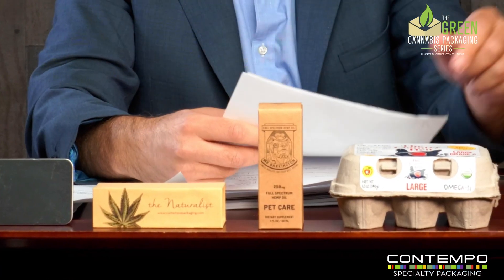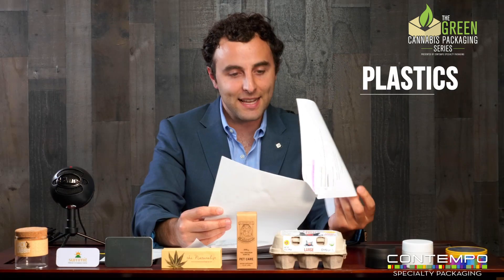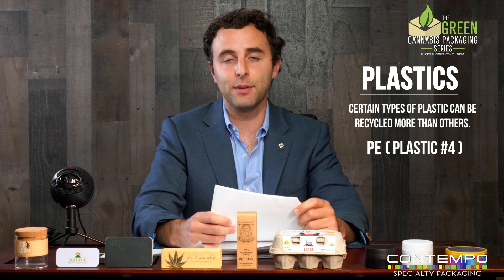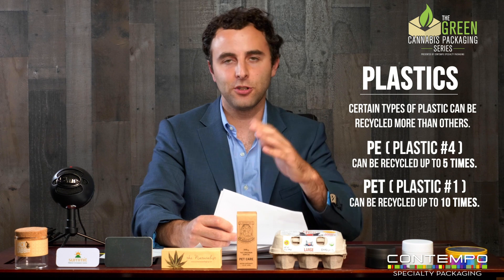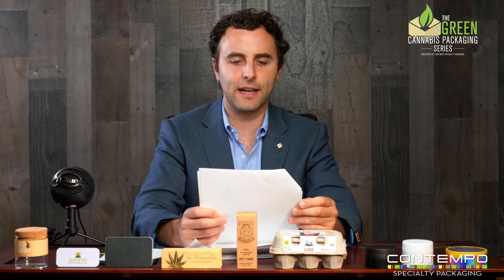Fiber — carton board, corrugate, a lot of the products in front of us — can be recycled. They'd go through a plant, be processed into pulp, and come out the other side going into other packaging products. Plastics — certain plastics can be recycled more than others. PE, which is plastic number four, can be recycled about five times, versus PET, which can be recycled about ten times before it's no longer useful in the recycling system. Those are ballpark numbers from recycling experts.